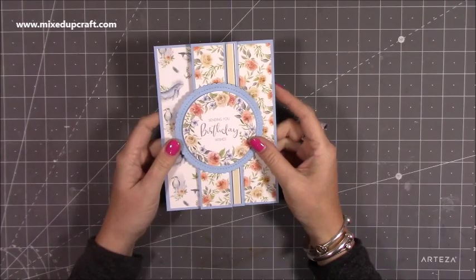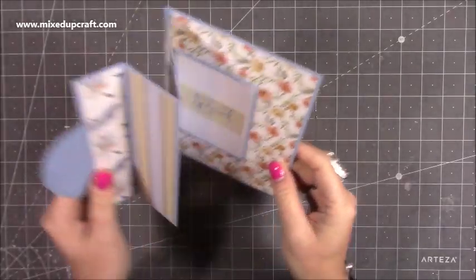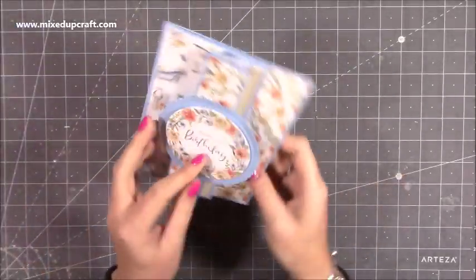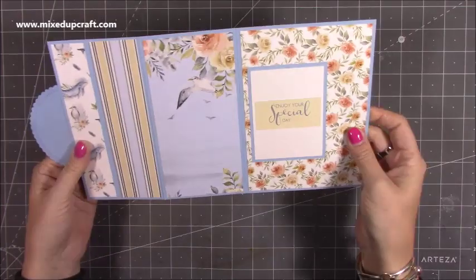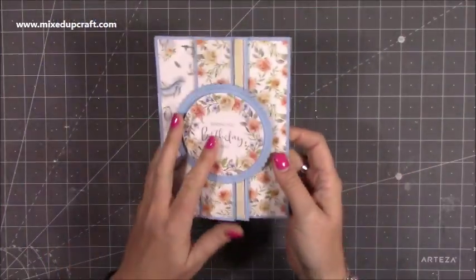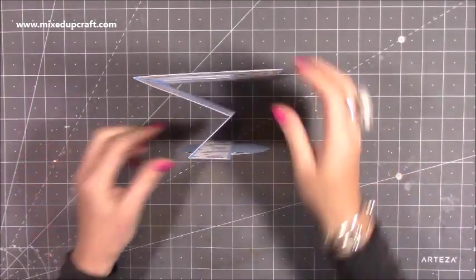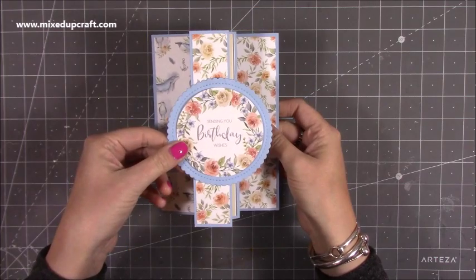Hi everybody, it's Sam at Mixed Up Craft. Thank you for watching my tutorial today. I'm going to be showing you how to make this panel fold card, concertina panel card. It's just something that I scored and folded and decorated with lovely papers. I think it's come together really nicely and it stands up like so, and when you look at it you see all the papers like that.